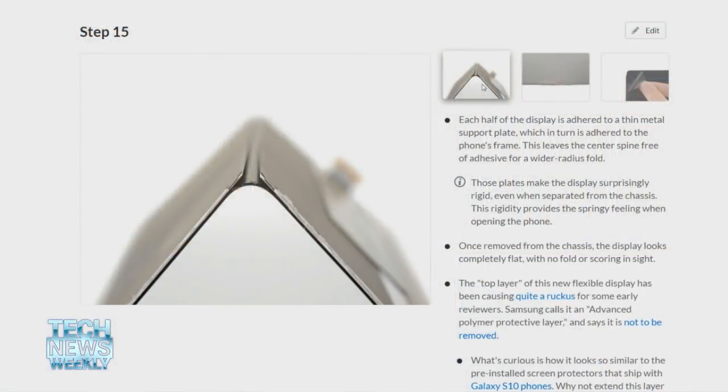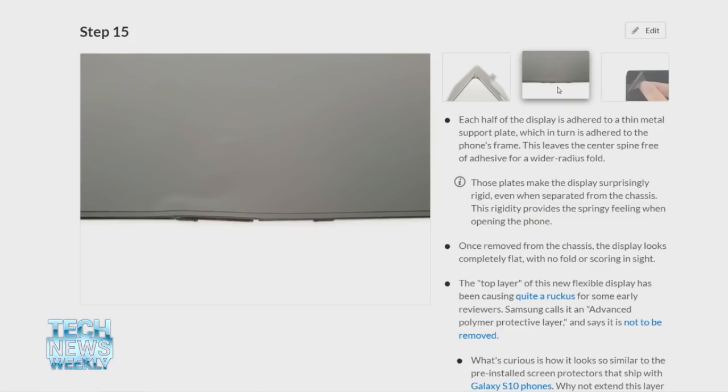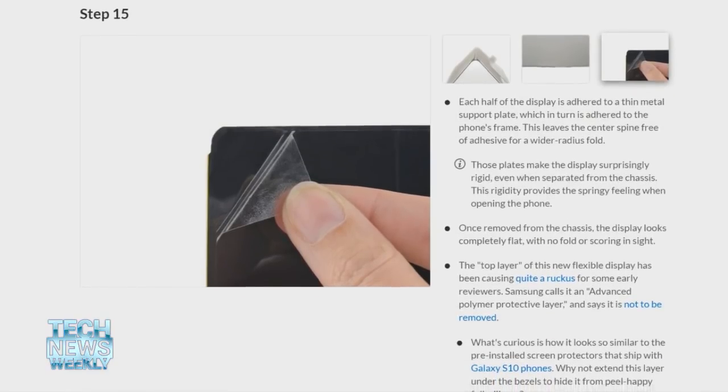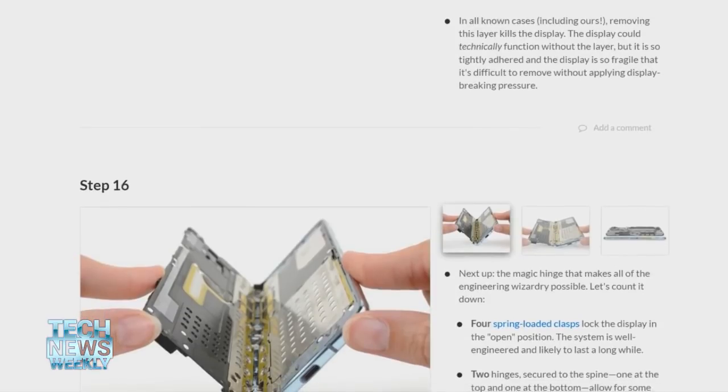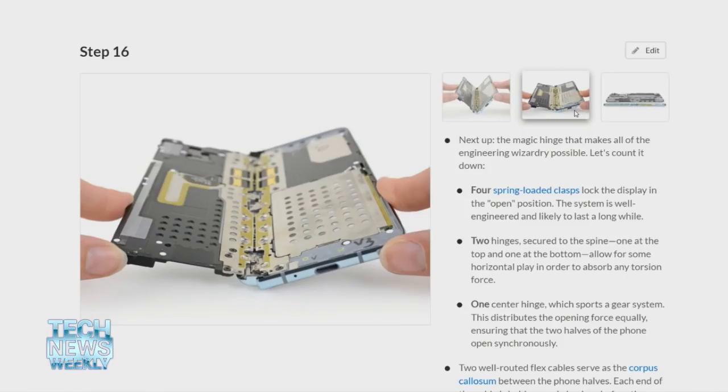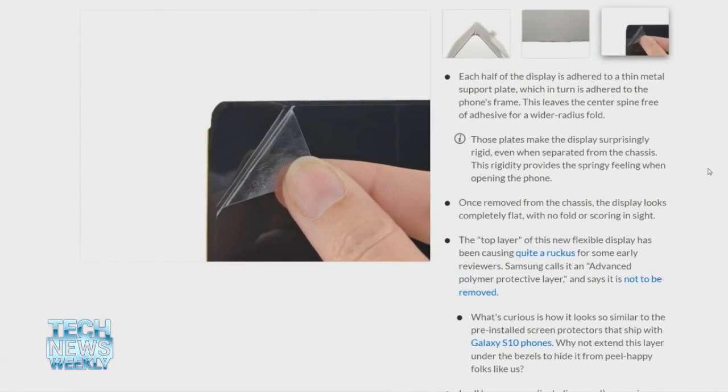You actually had to kind of peel off some of these layers as part of breaking it apart. As you were doing so, did it make sense why people might think that that's removable? Absolutely, 100 percent. The most recent Samsung teardown we did prior to this was the Galaxy S10 and S10e. All of those S10 phones shipped with a screen protector right from the factory. When we were setting up for our teardown, one of the first things I did was rip that off because it was gathering dust and looking ugly in photos. The Galaxy Fold looks like the same thing — it looks like it's got this thin little screen protector that would just be so easy to slide a fingernail under and pull off. I don't blame anybody for having done that. It seems like an obvious thing to try.